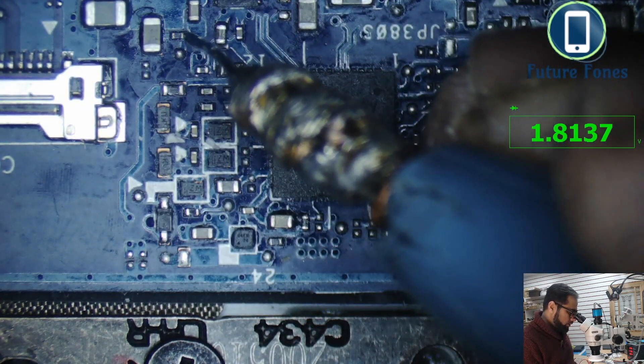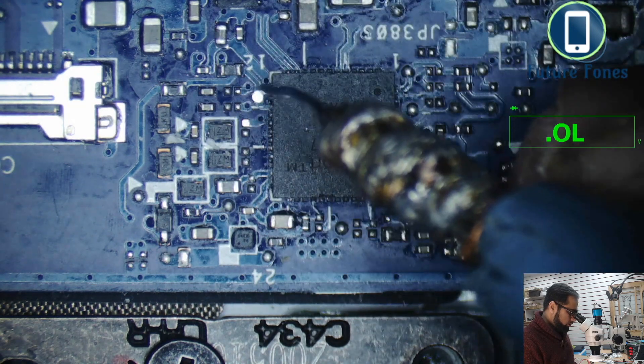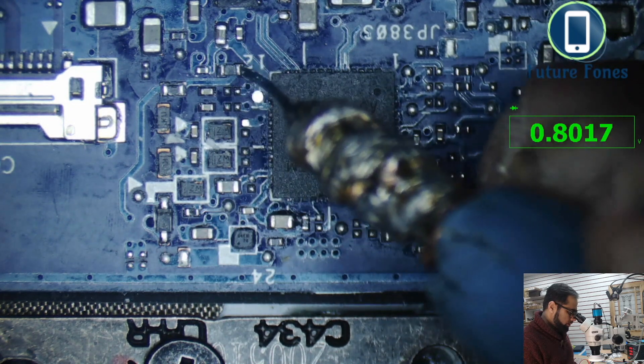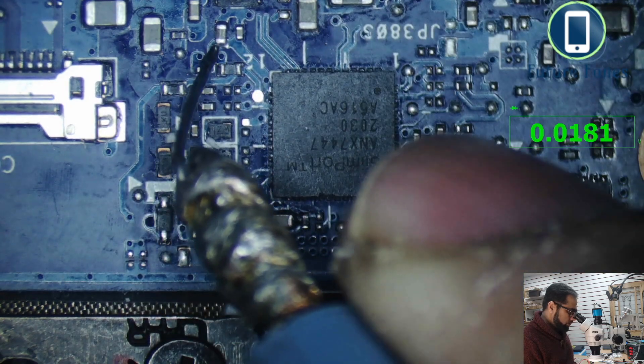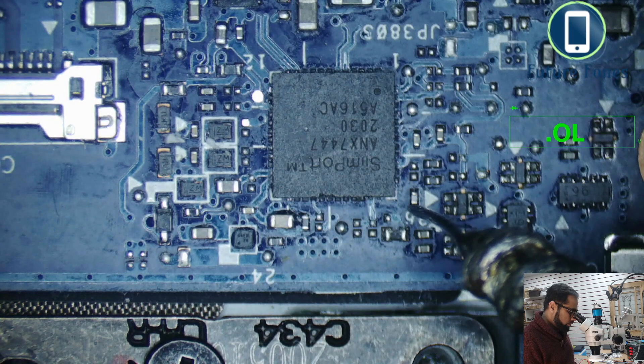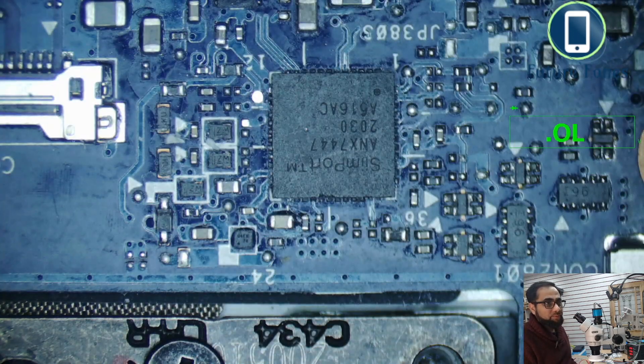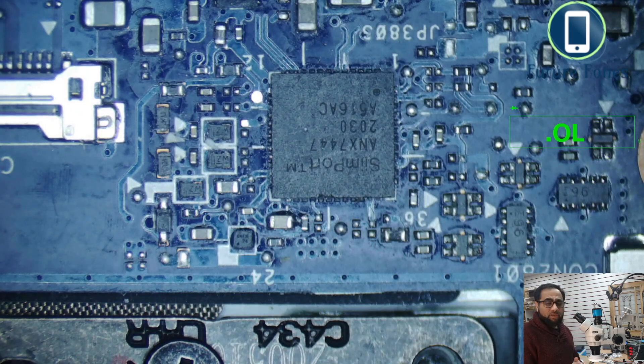This capacitor is showing shortage from all sides. This pin is also ground. So this IC has multiple pins that are connected to ground. We have established that this IC has shorts on many components, and many of the pins are short to ground. As we've seen in the datasheet, only pin 49 — the pad underneath the IC — is ground; the rest of the pins are data lines and USB power lines.